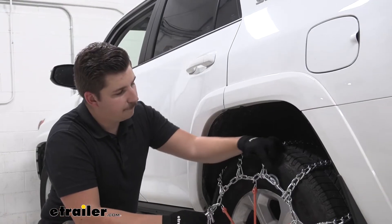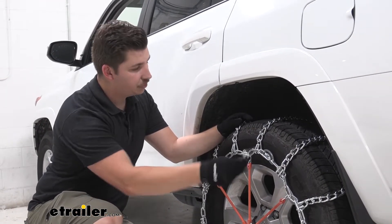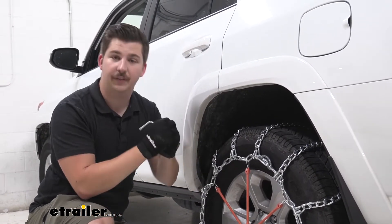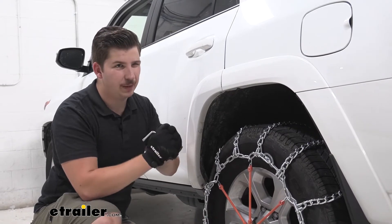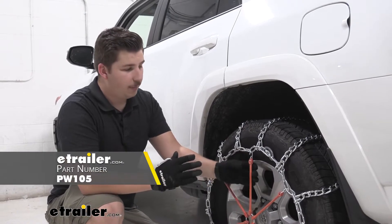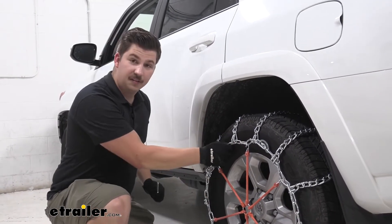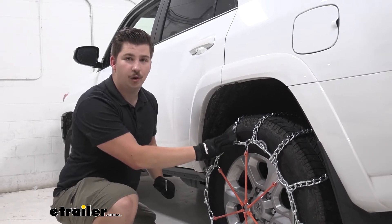You are going to notice four of these cam tensioners around the tire. It comes with the included tool — you just got to feed that in there, twist it, and it'll tighten up the chain on the tire, keeping that connection just a bit more solid. We do still recommend something like a rubber tensioner, sold separately, but this is just going to be an extra layer of security to make sure it's secure on your tire and it doesn't go off center.